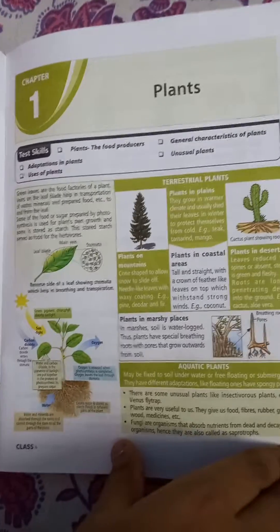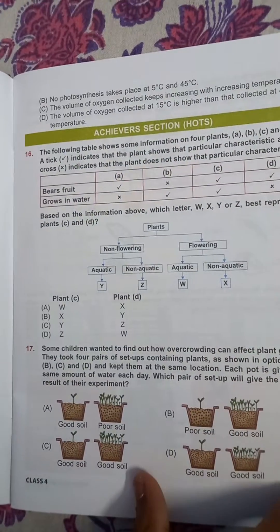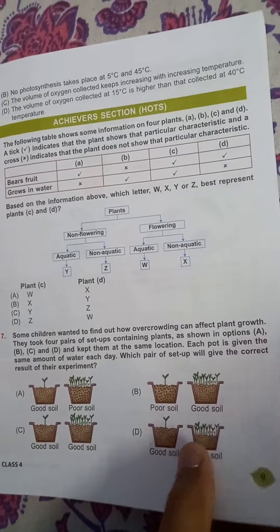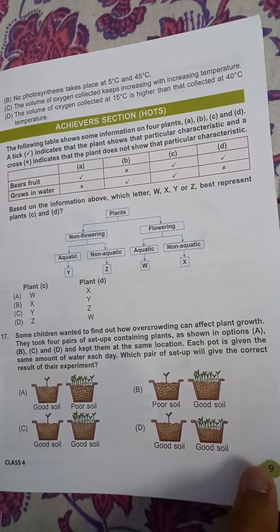There is also an achiever's section. There is a section called Hot, which is very important. And there are level-up questions to help you improve.